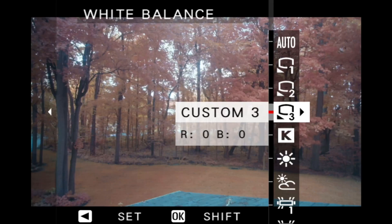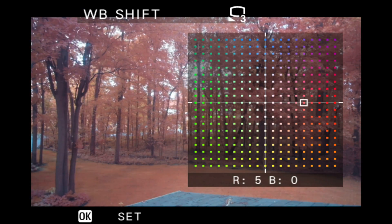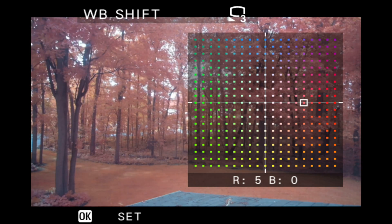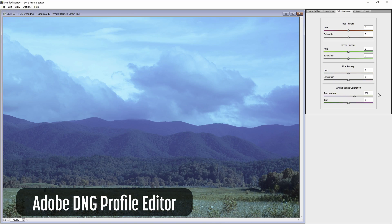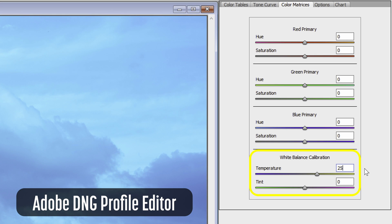If you're shooting JPEG, you can shift the white balance slightly to red in the camera. If you're shooting RAW, you can create a custom profile. I find that a plus 25 temperature shift works well. But honestly, you're not using this filter because you want to mess around with custom profiles.